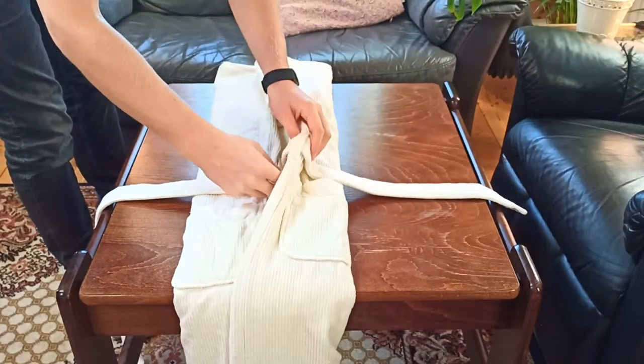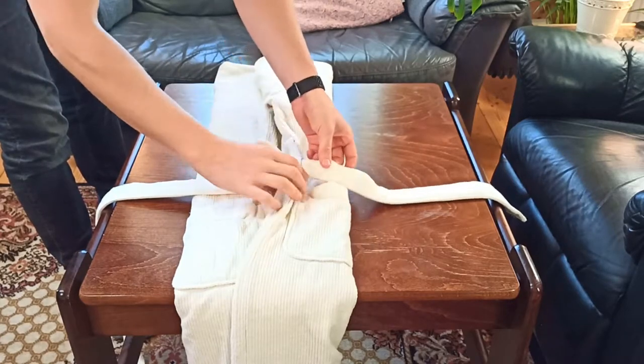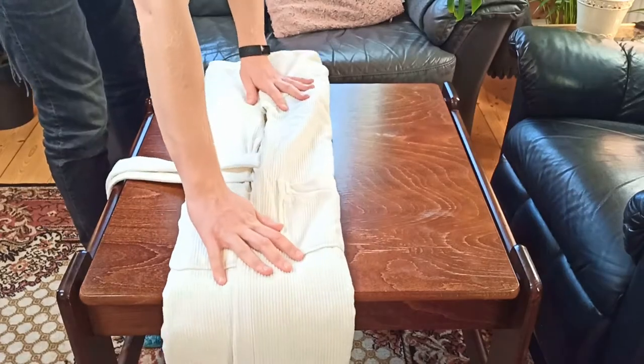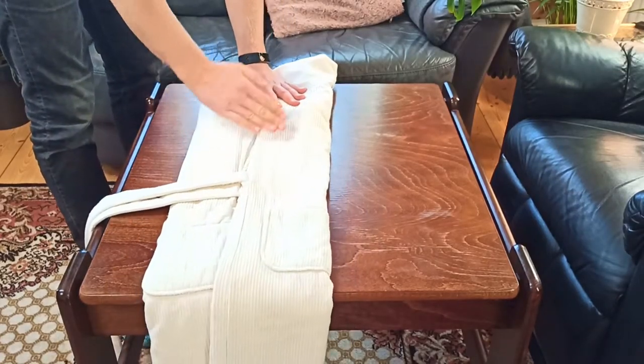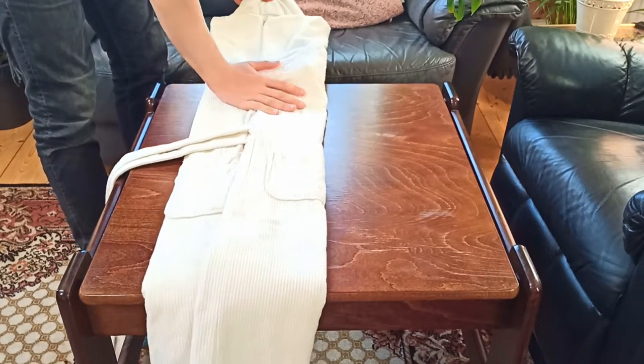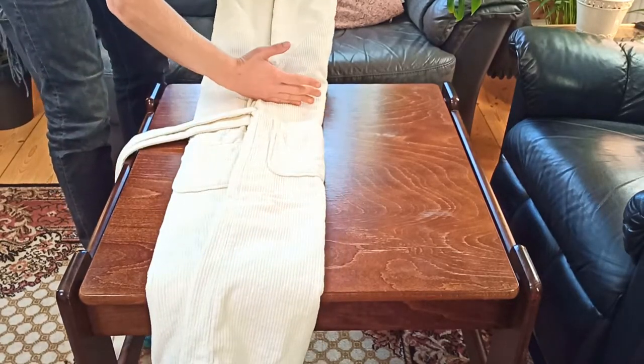At this point, make sure the belt is straightened out and about even length. The next step is to fold the bathrobe about a little over a third of the way up, all along the bathrobe like this.